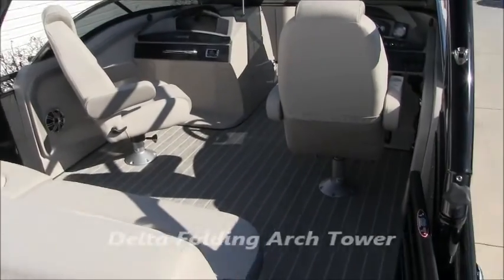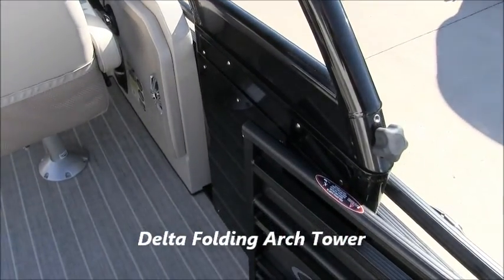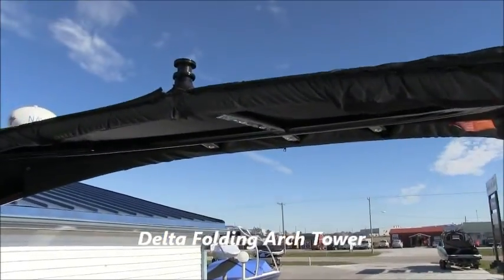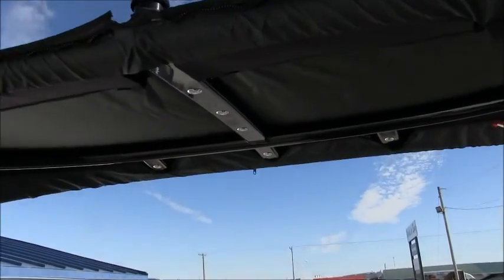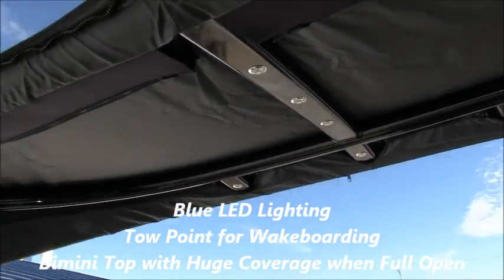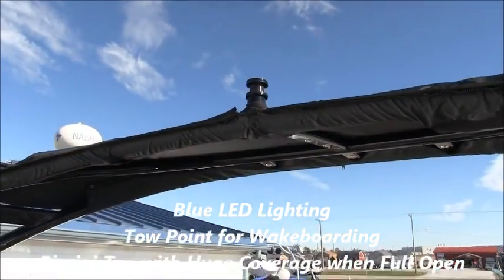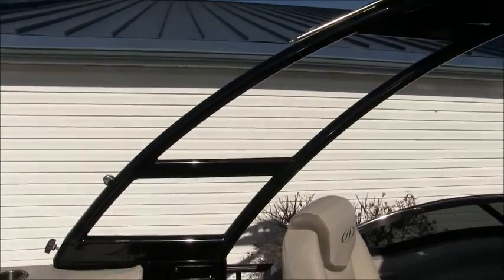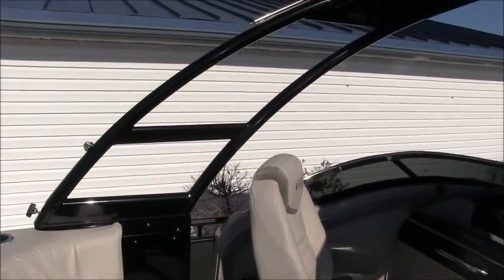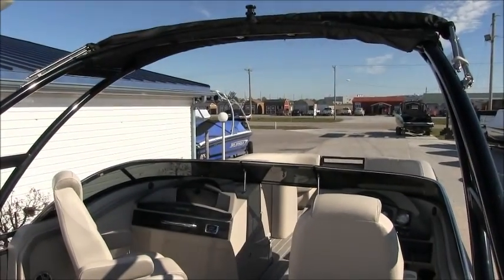Here's a closer look at the Delta Arch Tower. This is not just for show — this is a functional tower. There are knobs on either side that you can screw loose, and the tower lays down so you can get it into low clearance areas. Up top you can see there are a lot of blue LED lights built in, and there's your tow point on the back for wakeboarding. The canvas is built in on the arch itself, and there's an extension on the back which is folded up right now, but when you pull it back it covers basically the entire cockpit area.